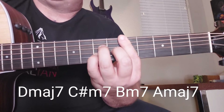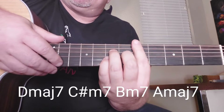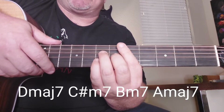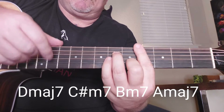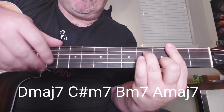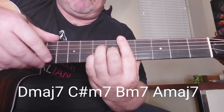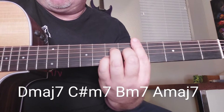That's a D major 7th, and that's what it looks like. So it has this kind of feel to it. If you want to play it just like the record, or you could just strum it. So it's D major 7th.